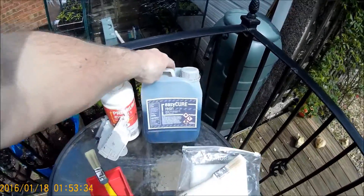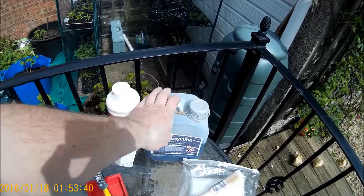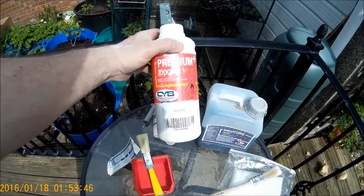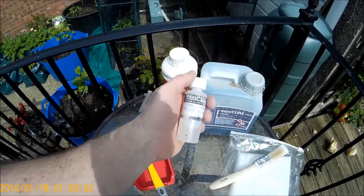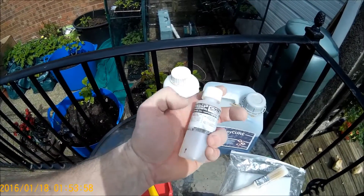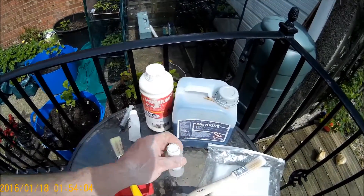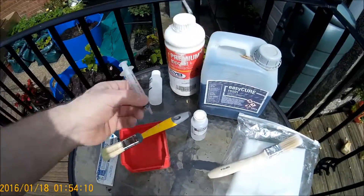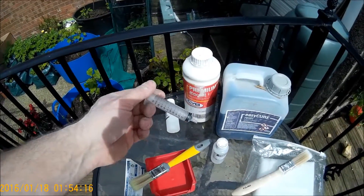So here we've got the resin. This is what goes on first — this is your layup coat, like your undercoat. This is called top coat, and this goes on, obviously, on top. What you're also going to need is this — it's called hardener or catalyst. You mix this with the resin or the top coat depending on which layer you're on. Follow the instructions, as every brand will be slightly different. I use a syringe for mixing my hardener so that I know exactly how much I'm putting in.